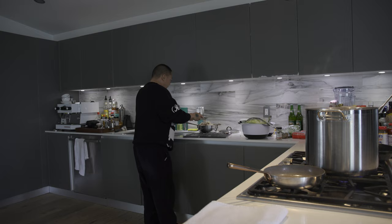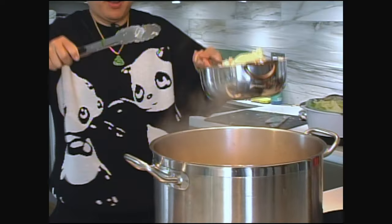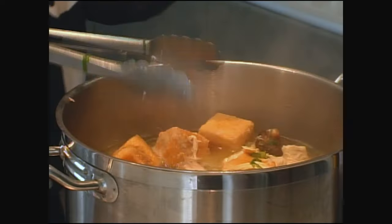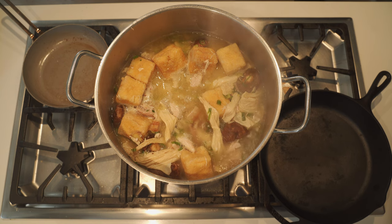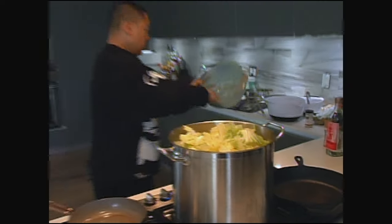I do not like to waste any protein. Many pounds of protein going in — delicious. Then we add the napa cabbage. Let that napa cook and you're done.